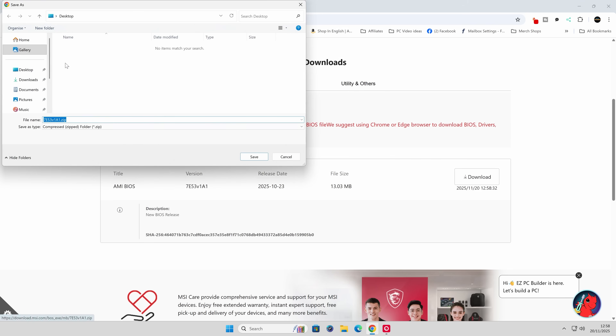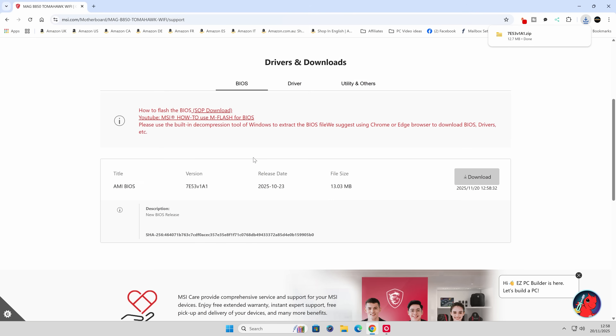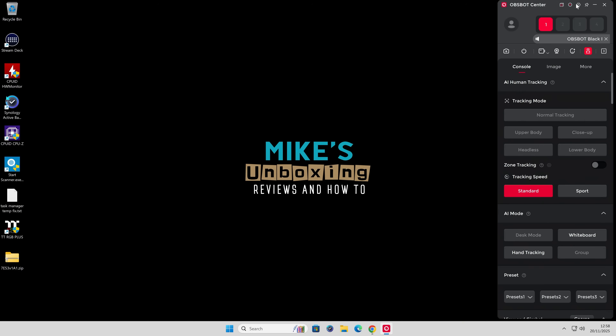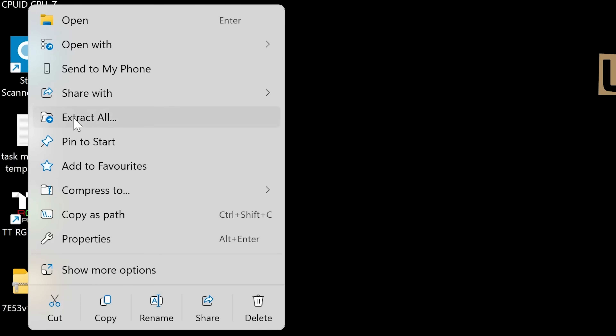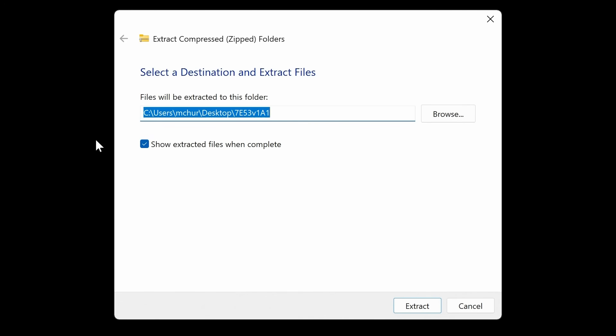Click on Download and choose somewhere to save the BIOS file — we're just going to choose the Desktop because it's nice and easy. It will be a compressed or zipped folder, so we'll need to extract that after. Click Save, and that is done. We can minimize this window. Find your download in zipped format, right-click on it, and choose Extract All. Then it's going to ask you where you want the folder extracted, so we'll just do it to the same location.